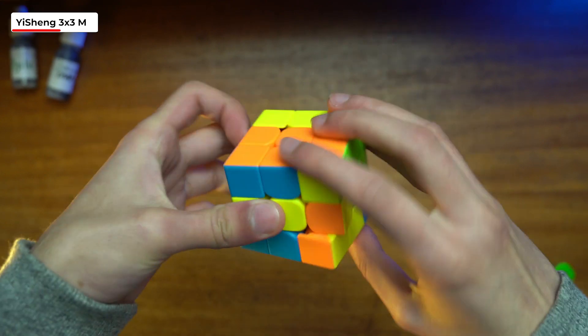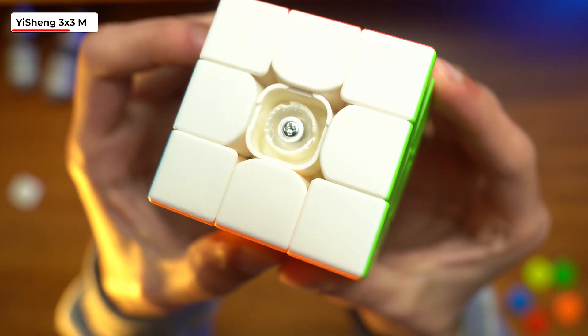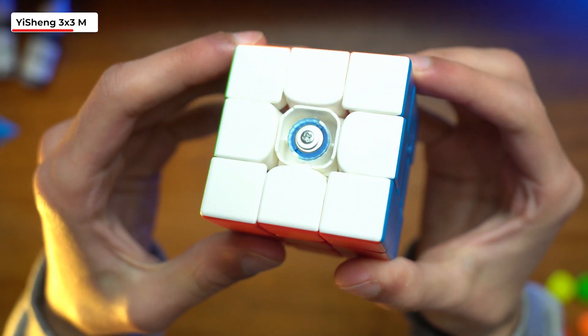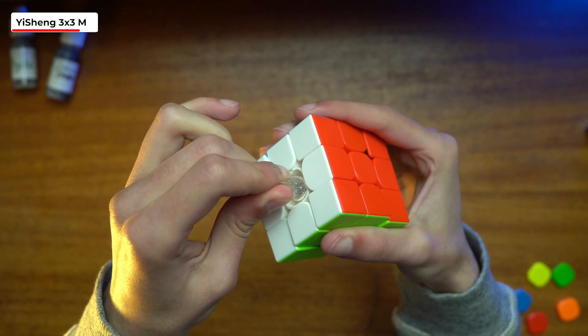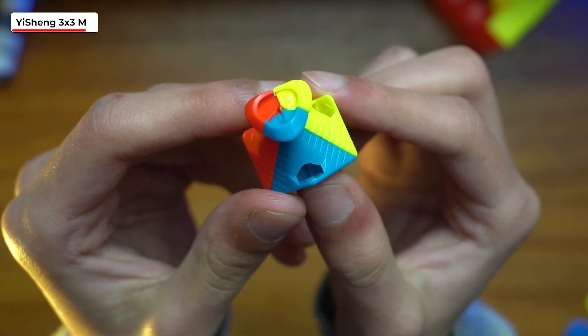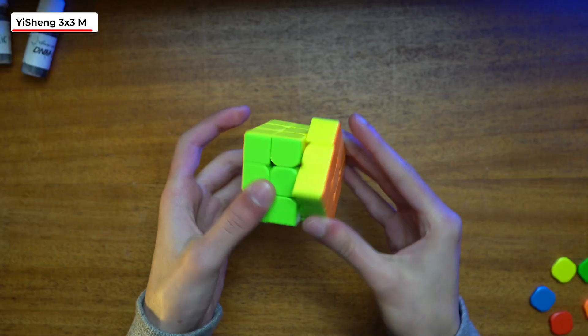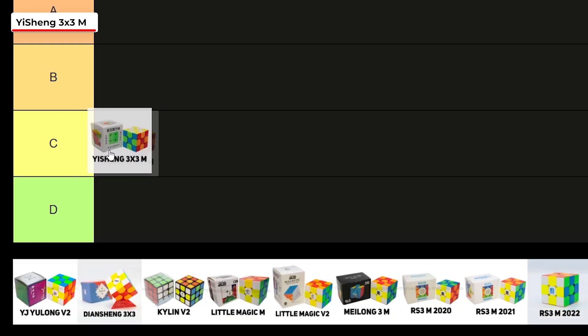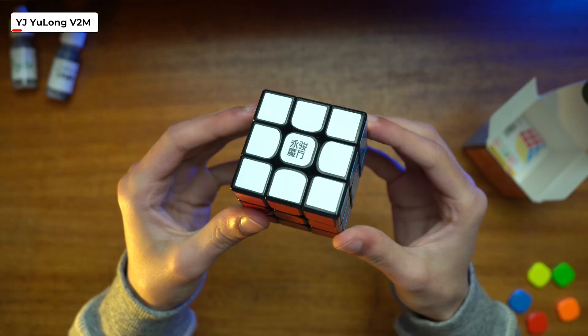The cube was also pretty fast — I would much rather have a cube that's too fast than too slow. It has a dual adjustment system very similar to the Moyu cubes coming up later, and it also has eight settings. Looking at the pieces, it comes with large cutouts in the corner, which is probably why the cube had a more hollow feel. Despite having pretty good corner cutting, it felt somewhat cheap, so I had to give it a C.